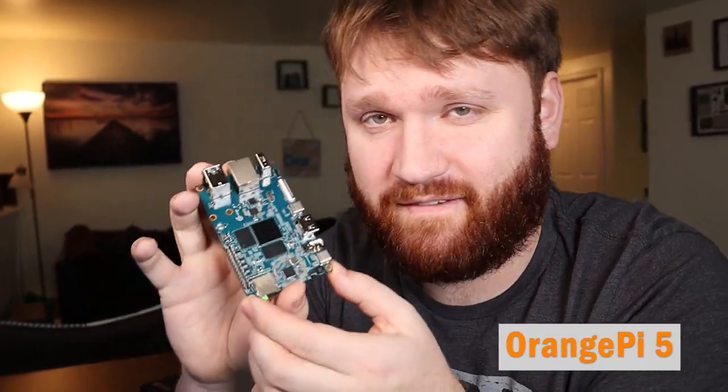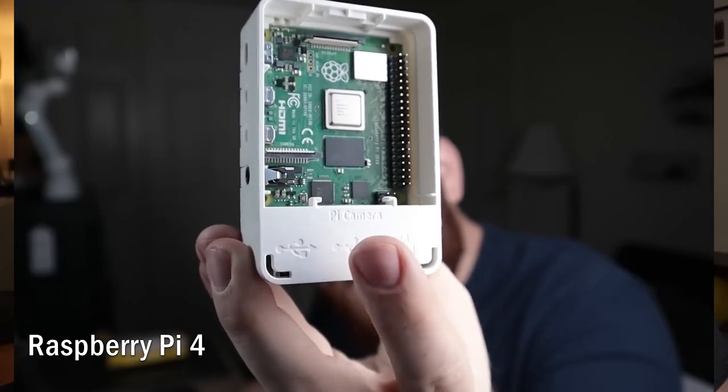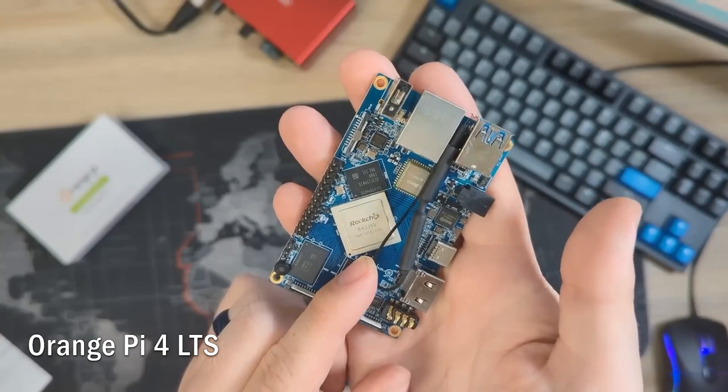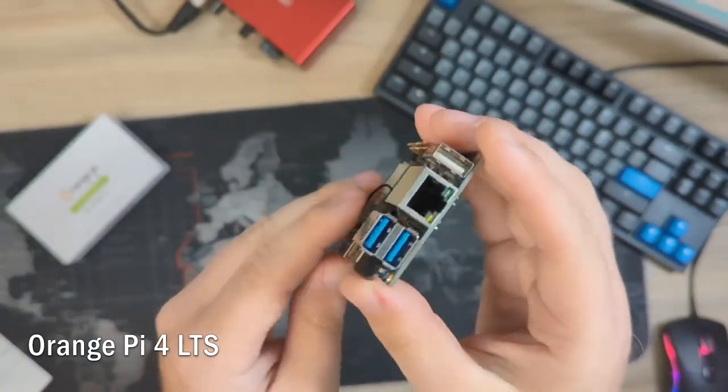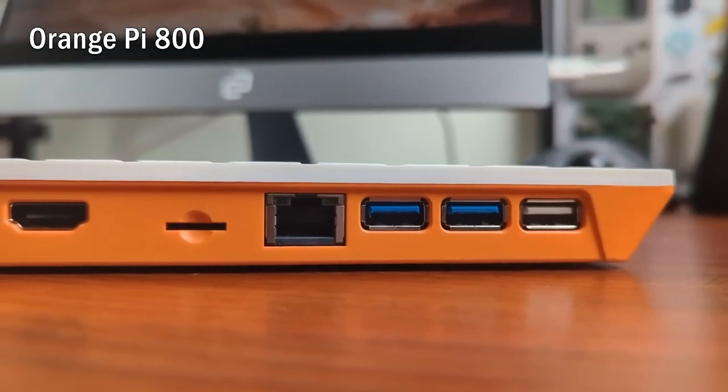This right here is the Orange Pi 5, another competitor to the Raspberry Pi. This is definitely not the very first time we've checked out an Orange Pi — we checked out the Orange Pi 4 LTS as well as their integrated keyboard, the Orange Pi 800. In this video we're going to be talking about the specifications, some of your operating system options.